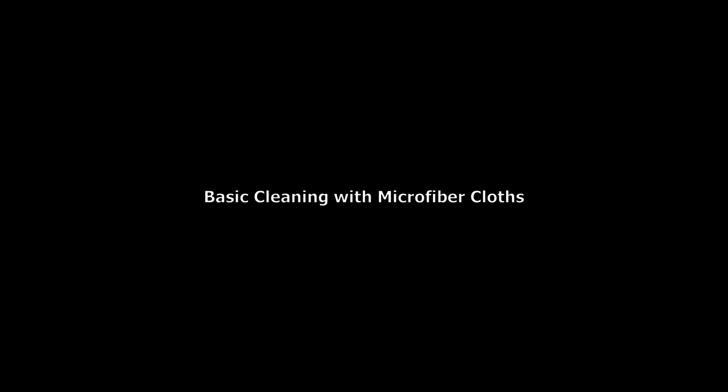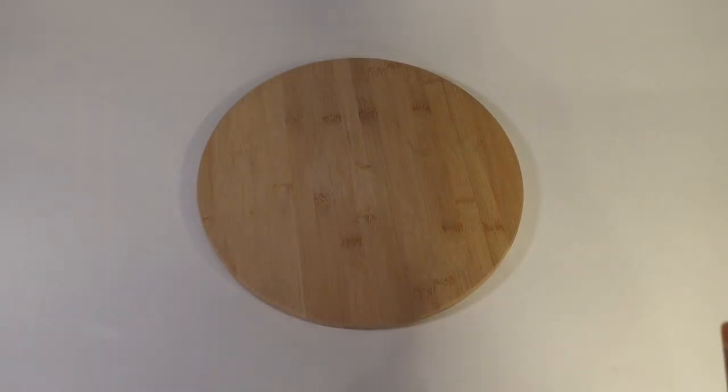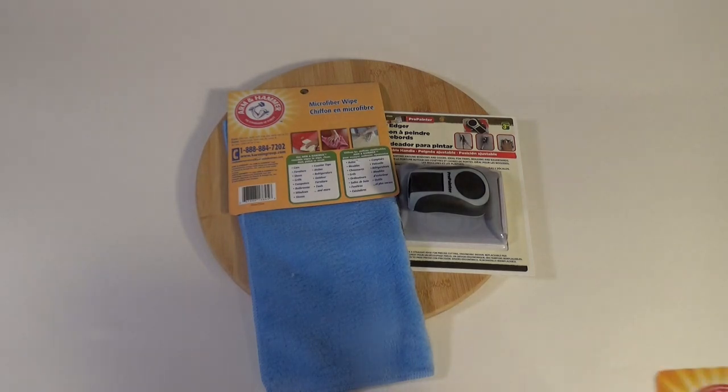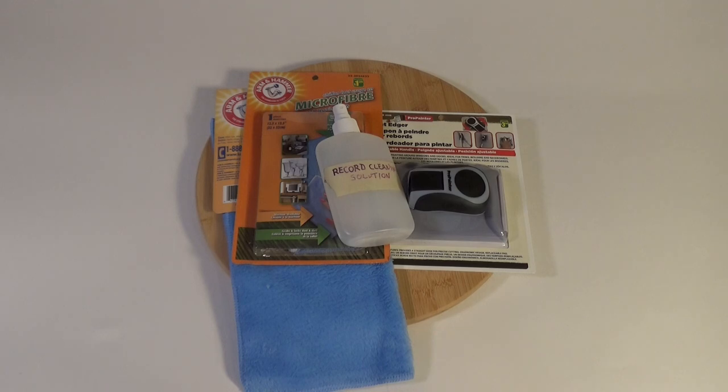You're also going to need a lazy susan — I used one we already had at home because it was a little more stable. This is a perfectly acceptable way to keep your records clean provided you start with clean microfiber cloths and are very careful. You're going to need: a lazy susan, a paint trim tool, two long-fiber microfiber cleaning cloths, one short-fiber microfiber cleaning cloth, and your record cleaning solution.